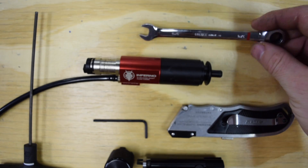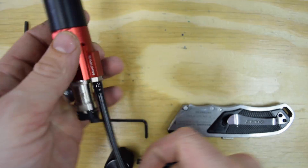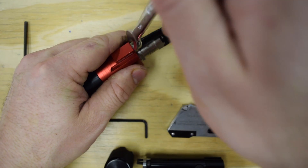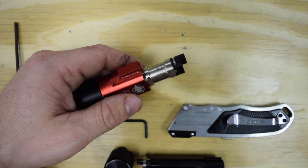Let's go ahead and take a look at how we do the installation. The first step is going to be to remove the stock airline from the Inferno or SMP. Use the 5/16 inch wrench and just set that entire airline aside.